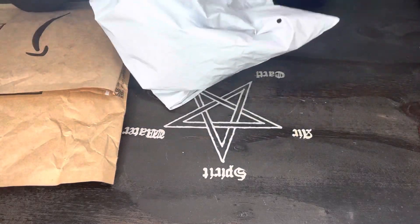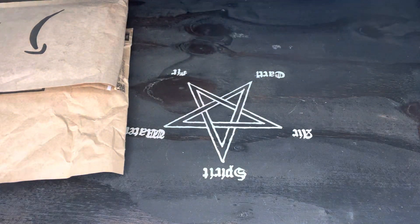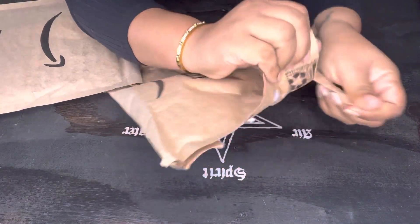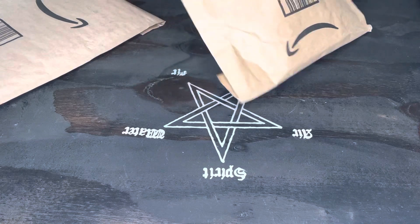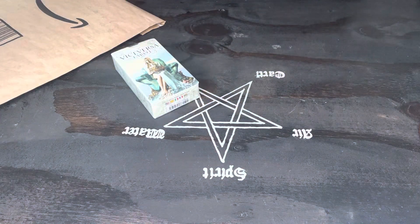Alright, so let's see what this is from. Okay, this is something different. This is a birthday gift right here. Alright, let me show y'all that. Alright, yeah, that's something different. Let's see what this is.